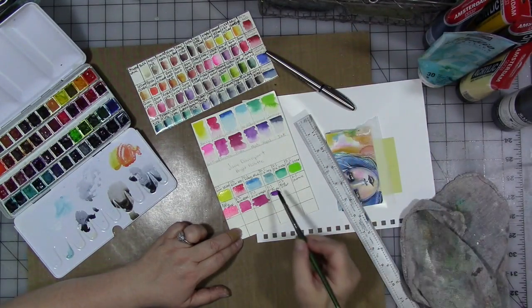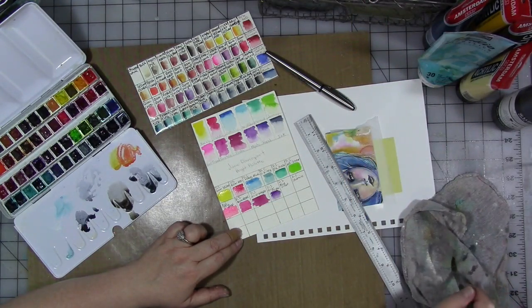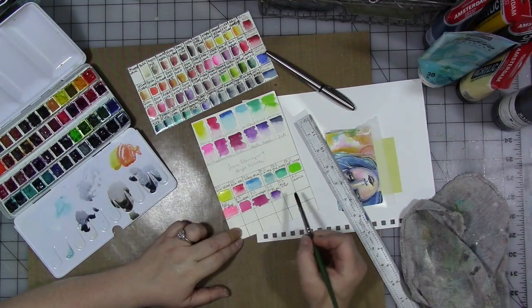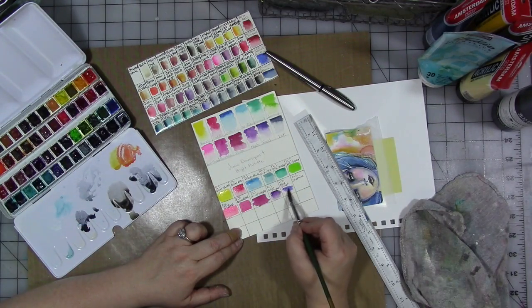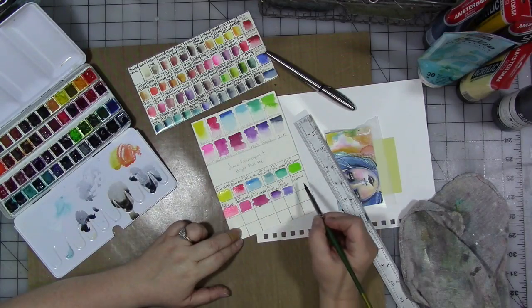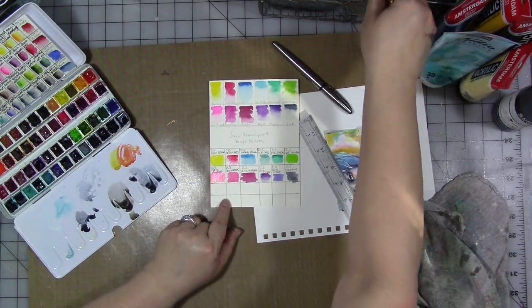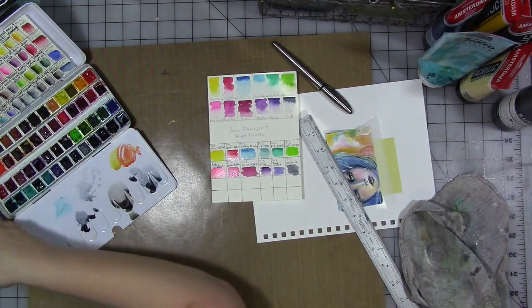In place of 'Mystic' I have Quinacridone Purple — again, that's a pretty good match. And in place of 'Royal' we have Blue Violet — pretty good match. And in place of 'Ink' we have Sodalite. So those are pretty good matches. You can get a nice bright palette using the paints you have — in my case I have lots of Daniel Smith, so I'm using that.